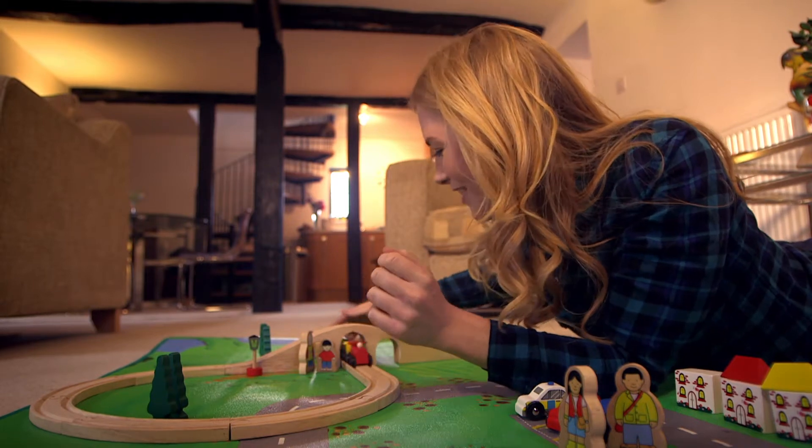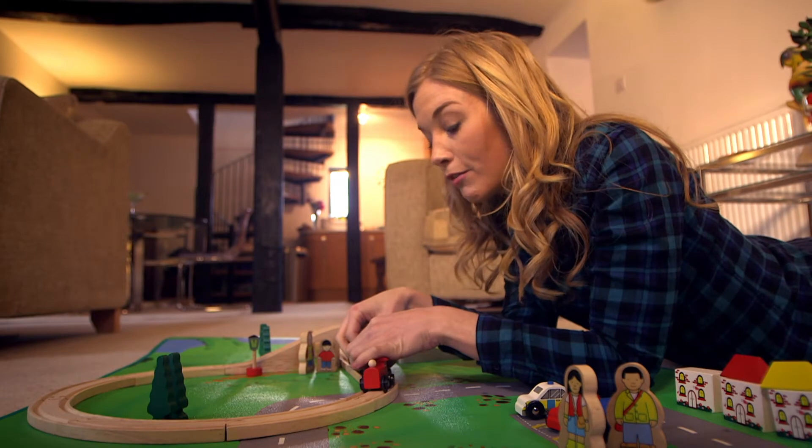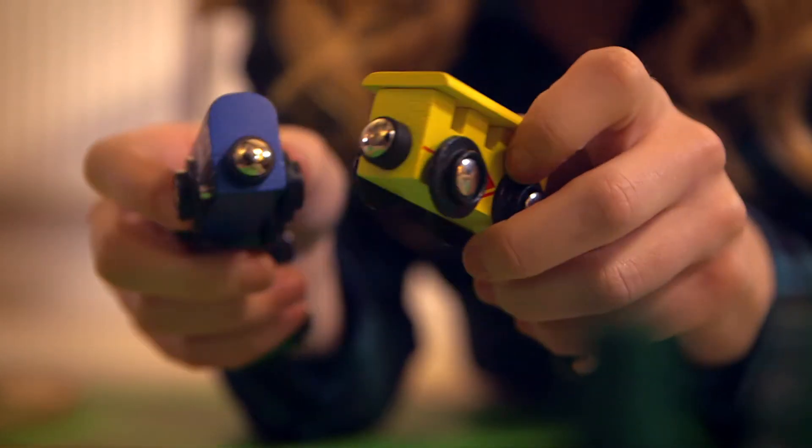they stick, which means you can pull the train around the track like this. Wee! Under the bridge! And when you're finished playing with the train, you just pull the carriages apart and the magnets become unstuck. But do you know how magnets work?